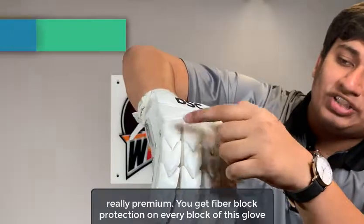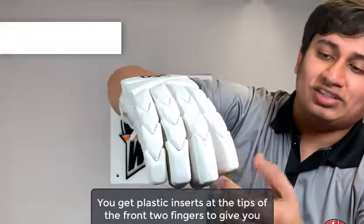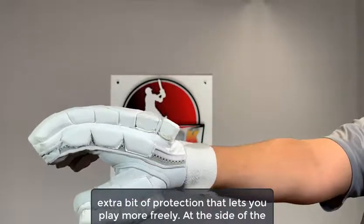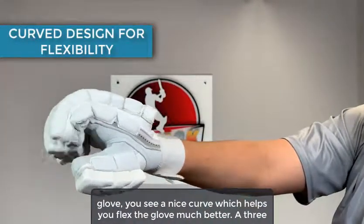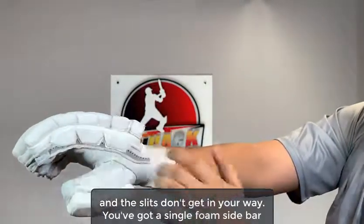You get fiber block protection on every block of this glove on both the dominant and the non-dominant hand. On the dominant hand, you get plastic inserts at the tips of the front two fingers to give you extra protection that lets you play more freely. At the side of the glove, you see a nice curve which helps you flex the glove much better, and a three-foam sidebar with extremely thick padding that gives you more protection — and the slits don't get in your way.